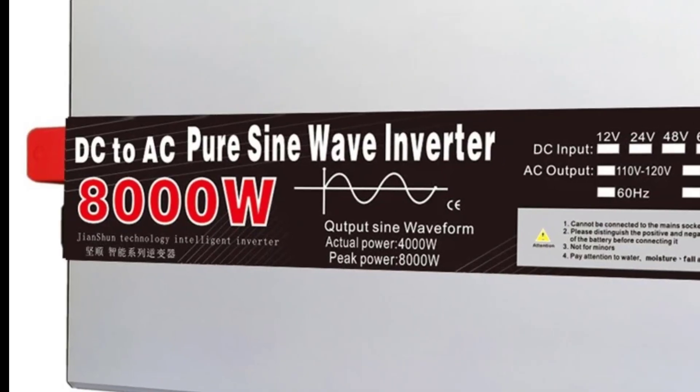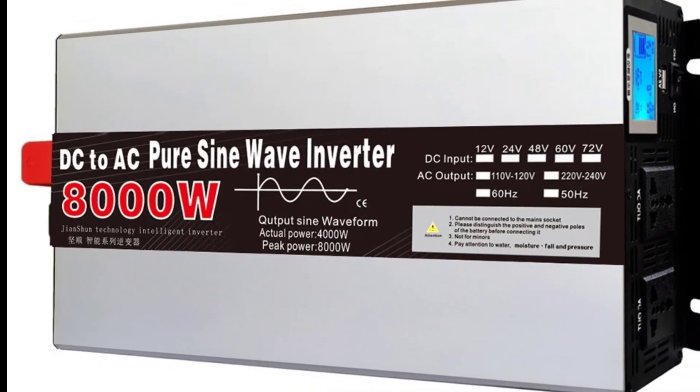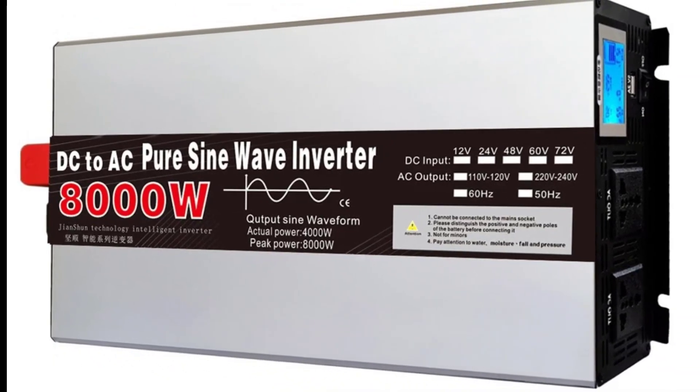Delivers clean and stable 110V/120V or 230V AC output, adjustable with 50Hz or 60Hz frequency.